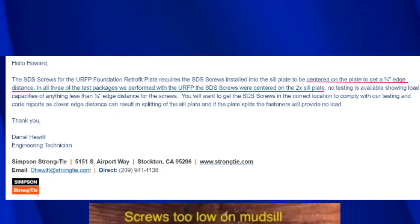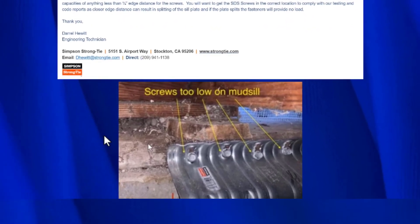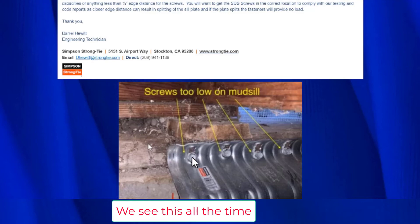It's absolutely critical that the lag screws go into the center of the mud sill, or within three quarters of an inch of either edge — that's the only placement that's been tested and confirmed to work. Here's an example of one done incorrectly: the concrete and mud sill are visible, and you can see the screws are all positioned at the very bottom edge of the mud sill. None of these screws are going to work.